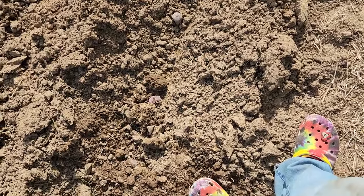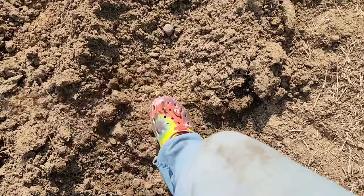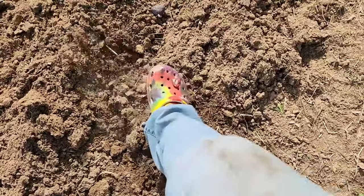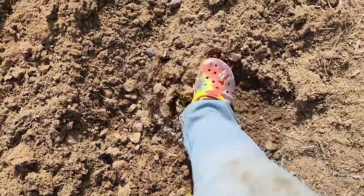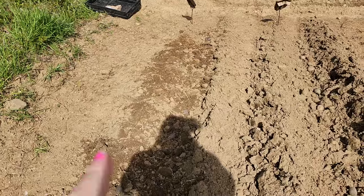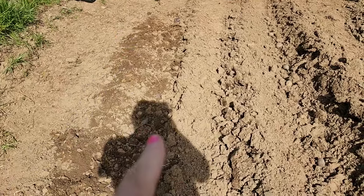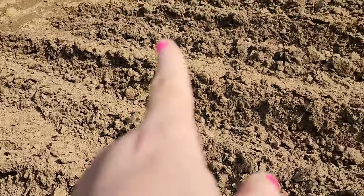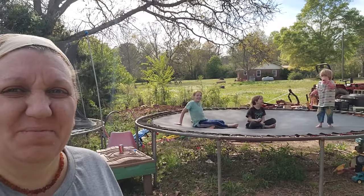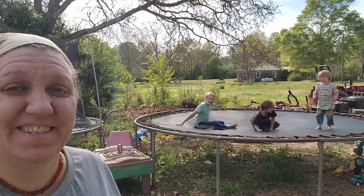This is the real super professional way to plant potatoes — I'm using my feet. I've got Mary's heirloom Viking purple, Yukon gold, something fingerling, and then some store-bought ones that were sprouting. Boys, did you plant a lot and move a lot of mulch? Yeah! Good job, thank you for helping.